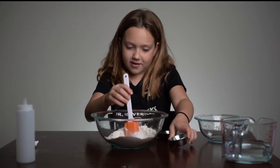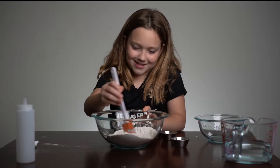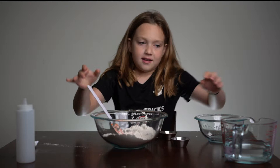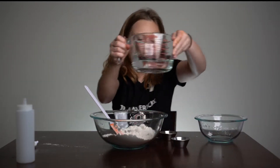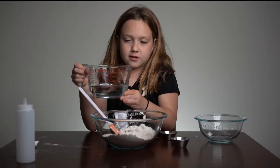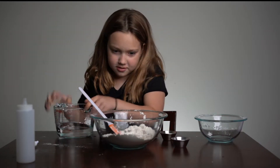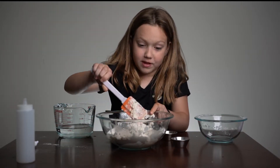That splashed everywhere — well, it didn't splash. And then, very slowly, you're adding a cup and a quarter of water, a little bit at a time. That's enough, maybe even a little too much. It's gonna get really hard to mix the first time — it's gonna be like oobleck.